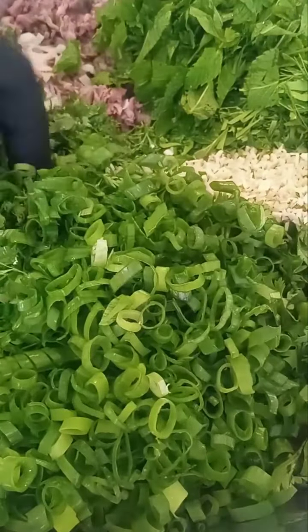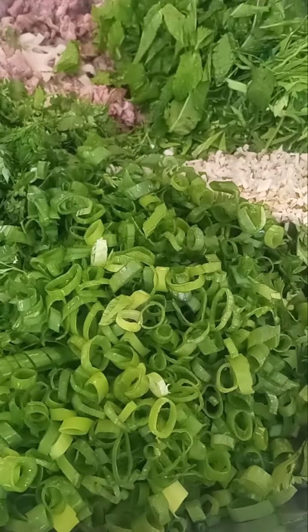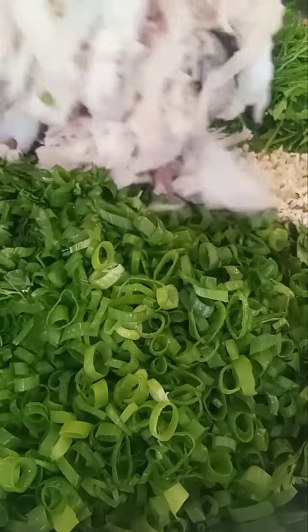We got a green onion, our cilantro, our galangal, kaffir, our mint. We got a whole bunch of tripe and our medium rare steak. So we got our toasted rice powder, our chili powder, our MSG.